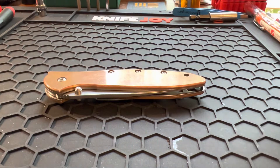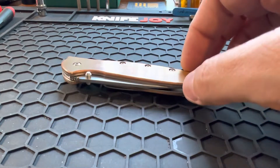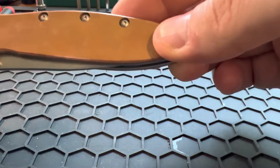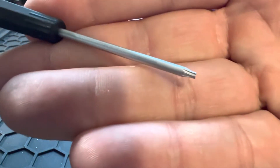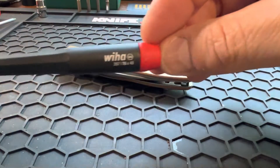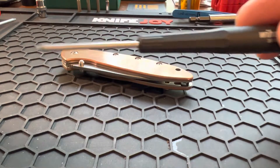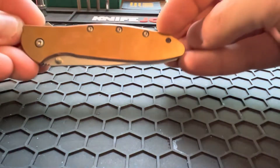You'll have to take your knife apart — essentially you're going to take everything off and just have the copper scale. When you do that, you'll have to take out all the T6 screws. If you've never taken apart a knife before, know that T6s are notorious for stripping, simply because they are so small and the bit for them is also very small. I would highly suggest getting the Wera brand bits and screwdrivers — I've had way better luck with their screwdrivers than with their bits.